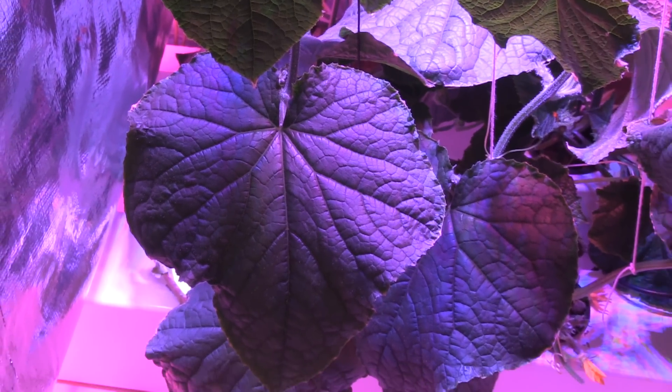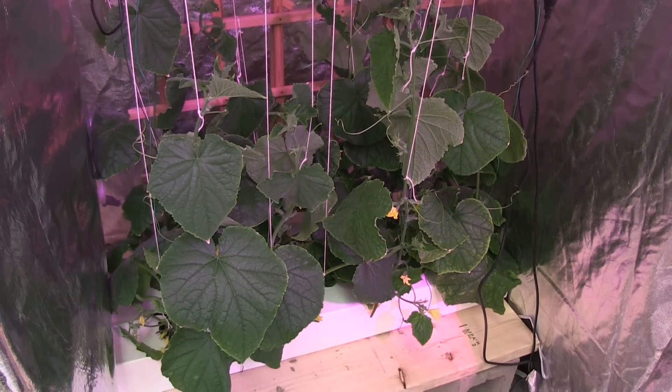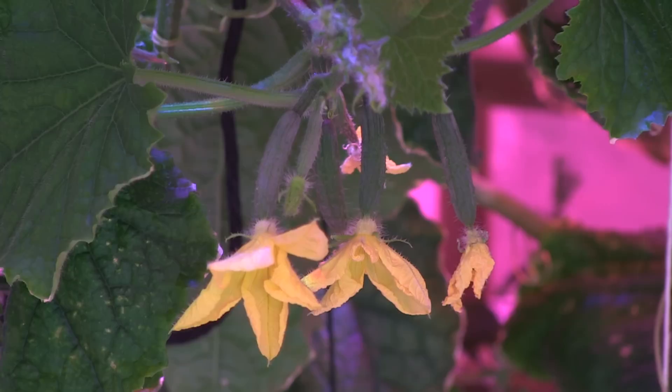It produces all female flowers and does not require pollination, which makes it ideal for growing indoors or in a greenhouse environment.